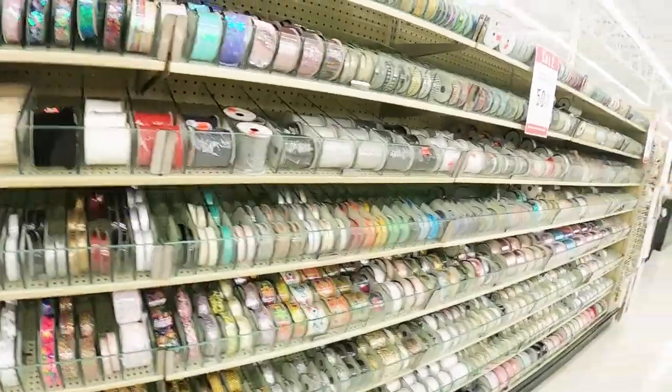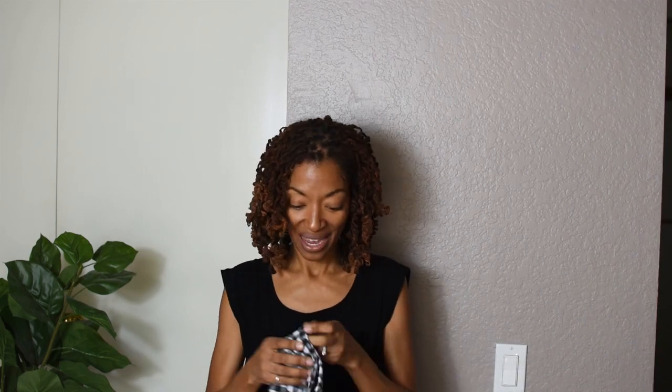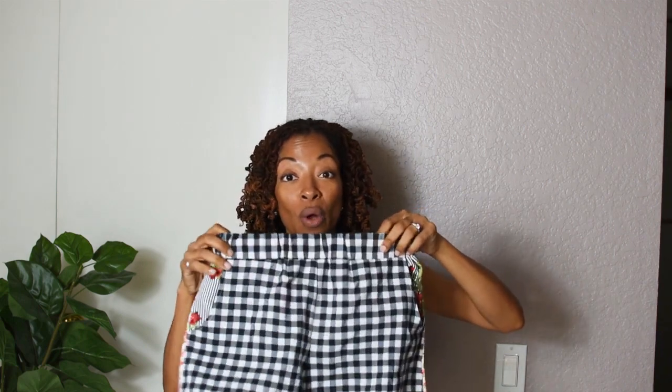This time I did a couple things different. I used scraps again, I added pockets to the back of the shorts, and I also used a trim that did not have any elastic in it — it's actually 100% polyester. Now because they are made out of scraps they are very different. I also used one piece of elastic rather than two pieces; the pattern wants you to thread two pieces through, but I just used one piece this time. The pockets have a lining with a little rose-colored floral print on it.